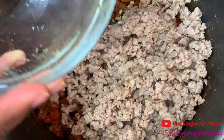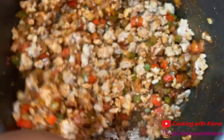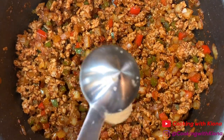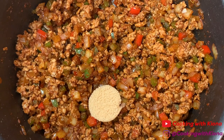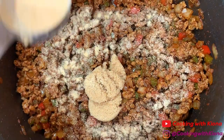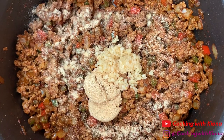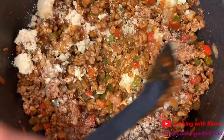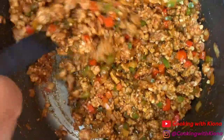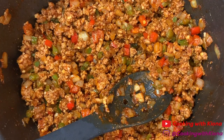After everything is mixed in, add your meat back into the pot. Now add two tablespoons of light brown sugar, one tablespoon of garlic powder, and one to two tablespoons of minced garlic. Honestly, I should have added the minced garlic when I was sautéing the vegetables, but I forgot — so just add the minced garlic when you're sautéing your vegetables.